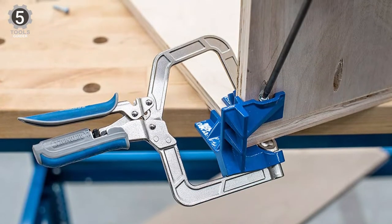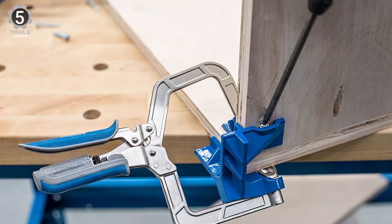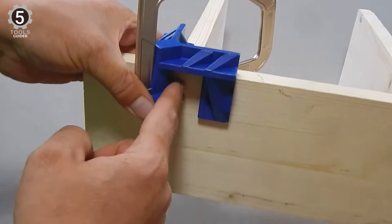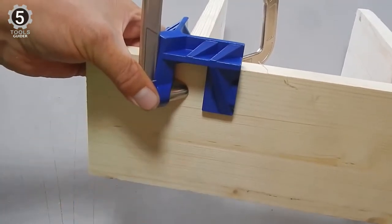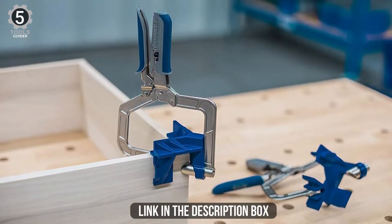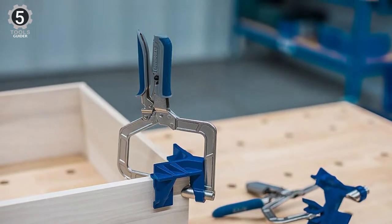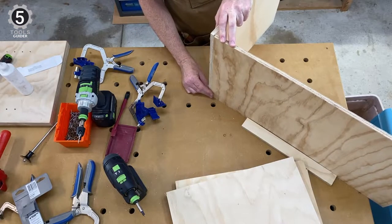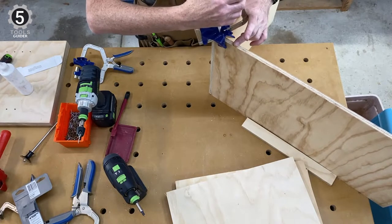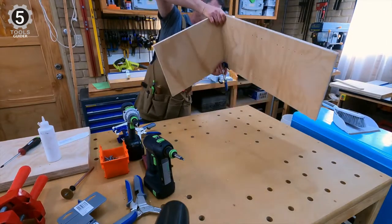The 90-degree corner clamp helps hold assemblies like boxes, cabinets, drawers, and cases together to ensure strong, tight-fitting assemblies, whether you're using KRAG pocket hole joinery or another method. The clamp's V-wedge jaws grip the mating pieces securely, ensuring that the pieces sit at precise 90-degree angles while you're driving KRAG screws or another type of fastener, such as a nail or wood screw. The clamp features all-metal construction, including cast aluminum pads that press against the inside and outside faces of the two pieces being joined.